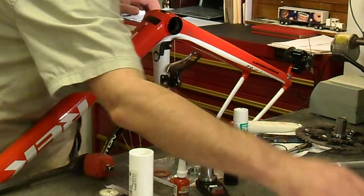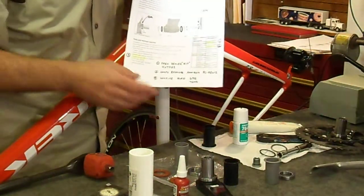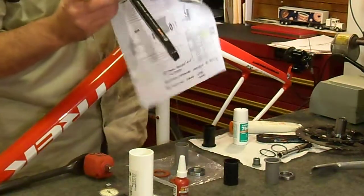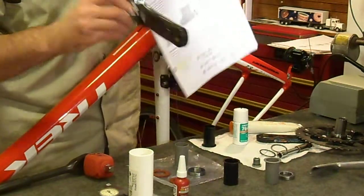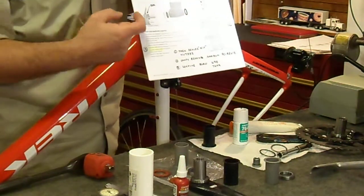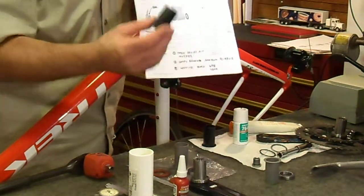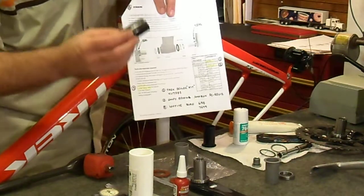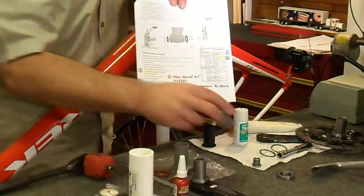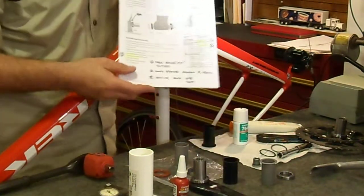The second area is the service literature. The drawing is actually missing the seals that go between the crank arm and the bearing itself — it doesn't show where those go. They actually go behind the bearing, so don't forget to install those. The other thing is it does not show the black pieces that replace the gray parts that came out when you take apart the Ultegra part. So those two items are missing on the drawing.